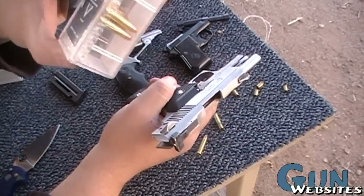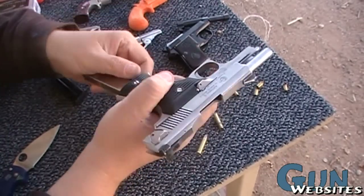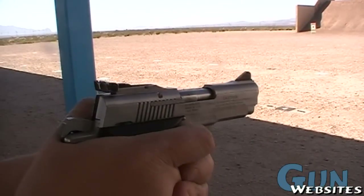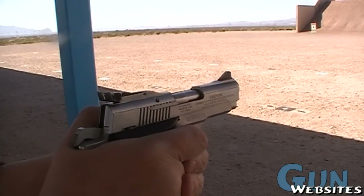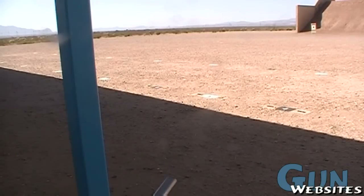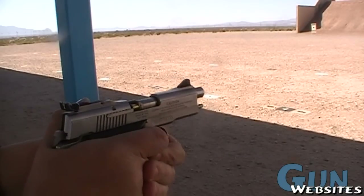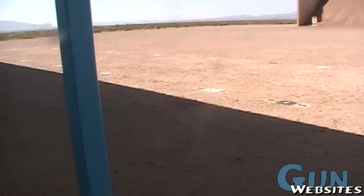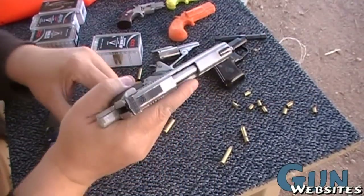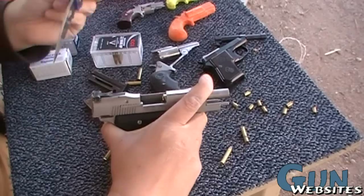This time we're going to use some WMR HP, which I'm not liking too much — so far none of my Magnums really like it. Let's check this out for operation. Same thing, it didn't extract. This time it was way different though — it attempted to extract and the case came a little bit out of the chamber. When I pulled the mag it just fell back in a little bit. So this is as far as it's gotten extracting so far.